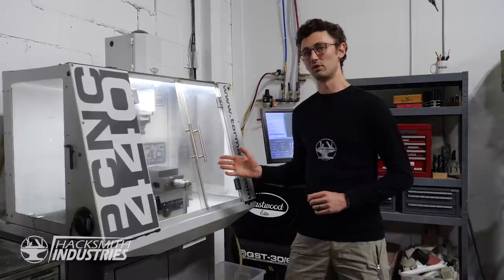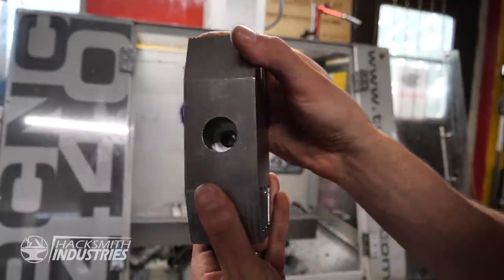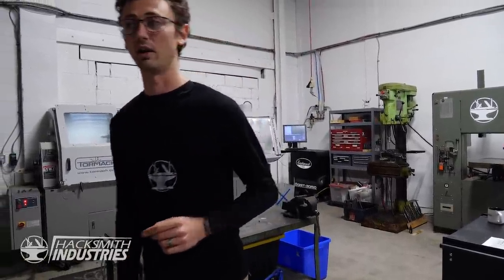This is a pretty awesome CNC machine and I've made some pretty epic things on it. Honestly, it's probably my favorite tool in the shop with the lathe as a close second, but I've been pushing it to its limits and it's time for an upgrade.